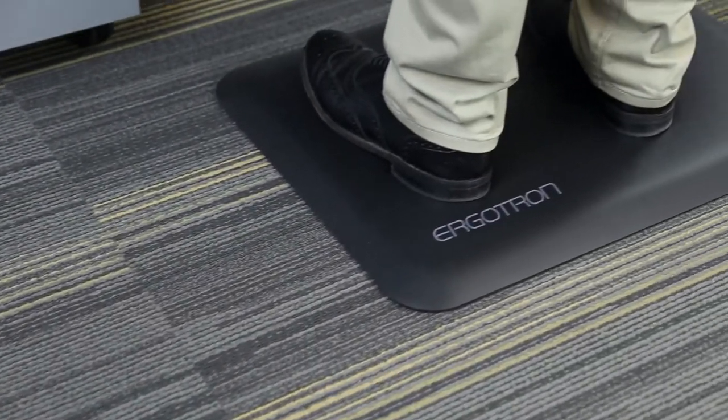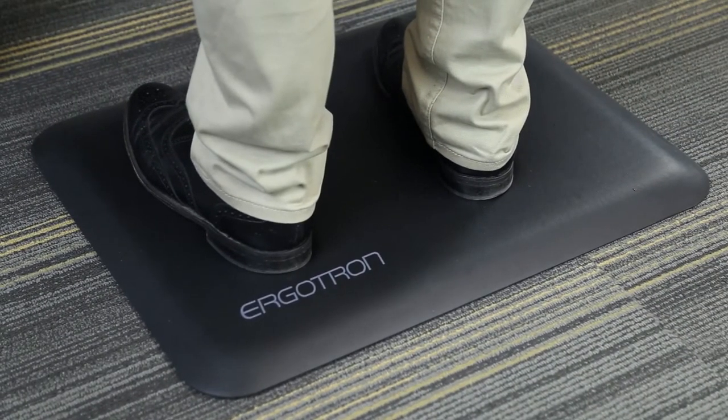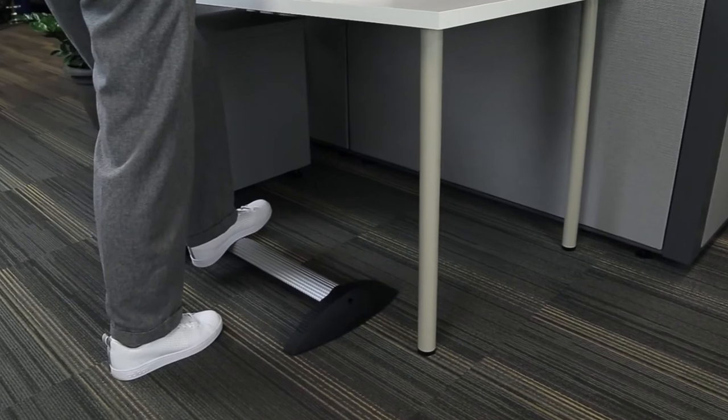Another accessory to consider: an anti-fatigue mat cushions the impact and helps you avoid back, knee, or neck soreness. A step stool or footrest can also add variety as you alternate positions when standing.